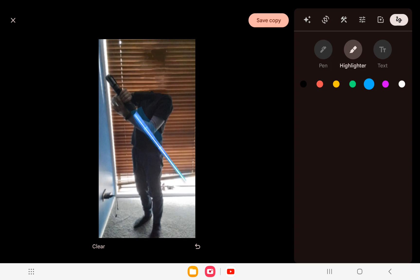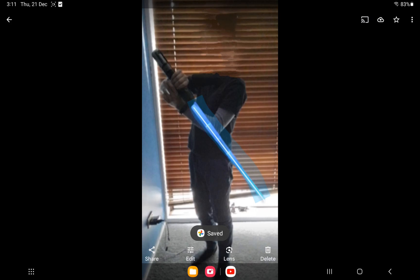Then you just highlight over it. The bottom bit is actually starting to look like a proper lightsaber — as you can see down there, that's starting to look like a lightsaber. Then you can click Save Copy, which is what I have as my setting.